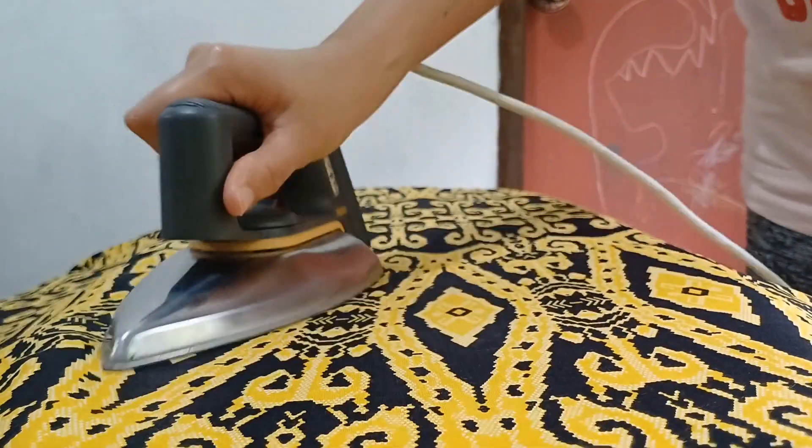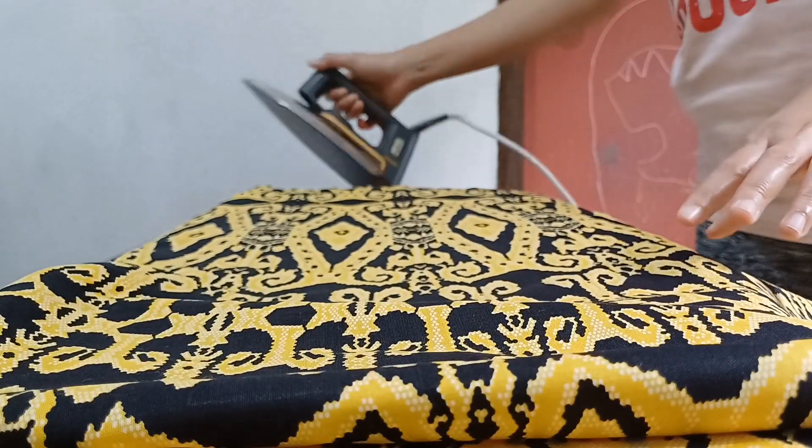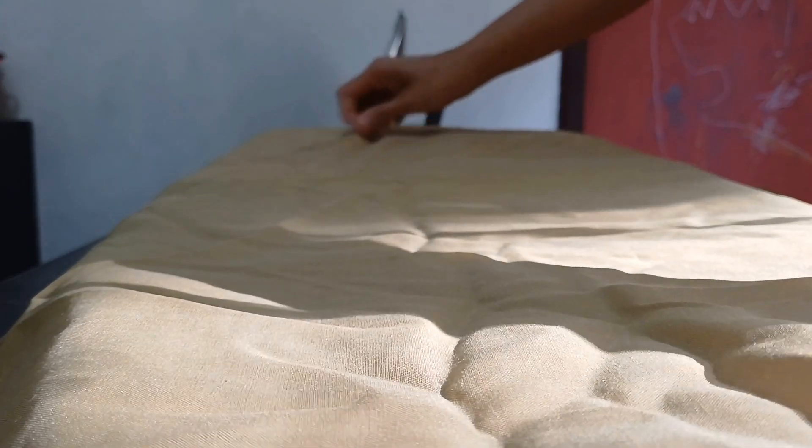This time, I also decided to add lining to the dress. I personally prefer to make dresses with linings as they tend to look more high-end. I began by pressing all the fabrics that I needed to remove the wrinkles.